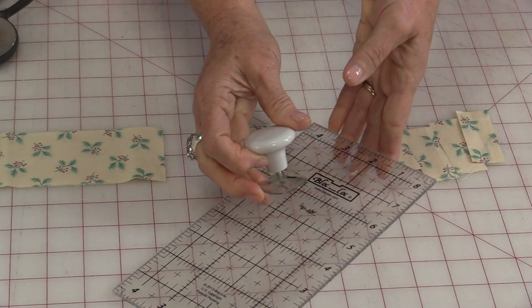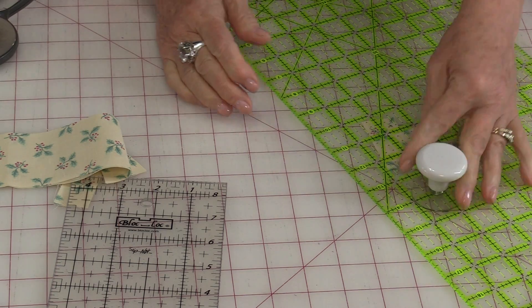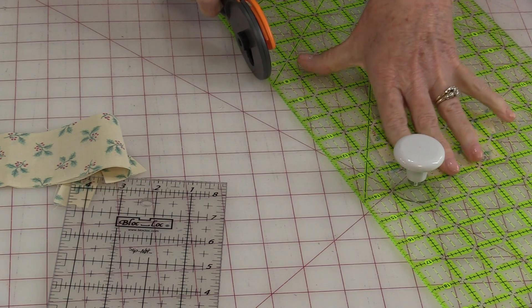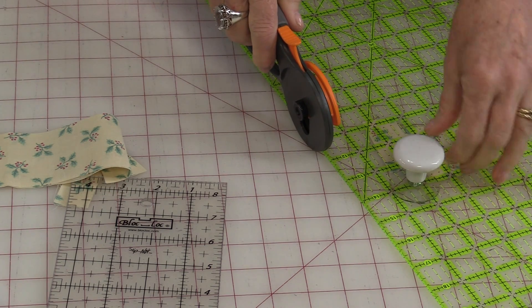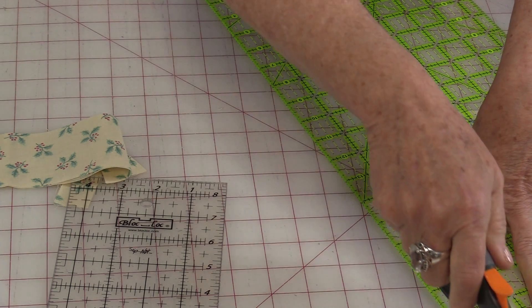The little handle comes off quite easily. It's on the large ruler for the same reason — it's just easier to pick up the ruler. And if I need to cut and walk my hand along, I'm still able to do that. It's not too big so it's not in my way.